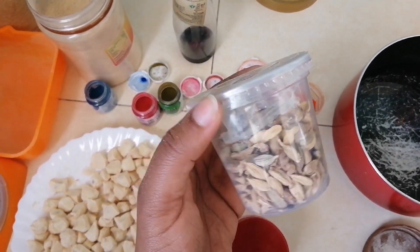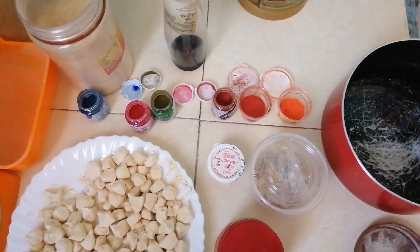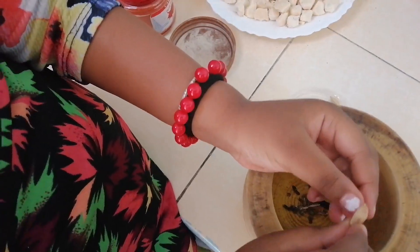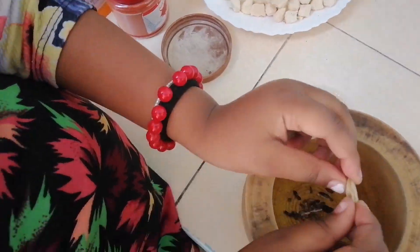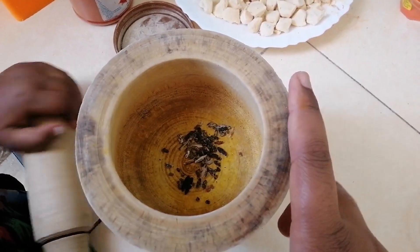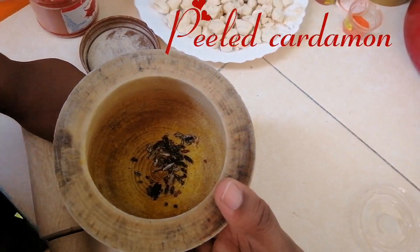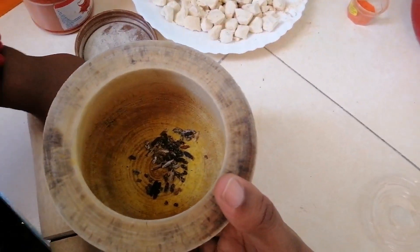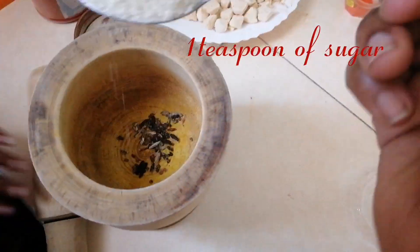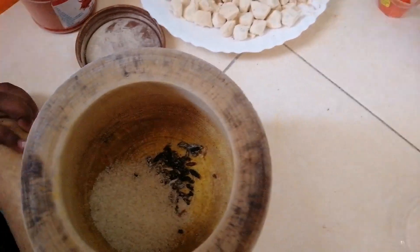Right now we have not peeled our cardamom, but we are going to show you how we make our cardamom in our own way. These are our cardamom. We are going to add one teaspoon of sugar so that it can be easy for us to smash. Smash and smash. So this is our one teaspoon. Smash, mama, smash.